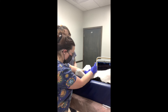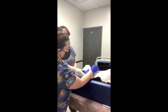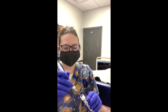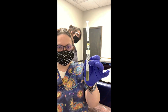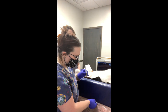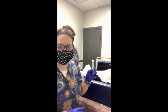Alright, so I've completed aspiration. I'm releasing pressure on the plunger and then I'm going to pull out — release and straight out — and then I'm going to place my urine into my vacutainer. There we go. I've successfully collected our urine for our cystocentesis.